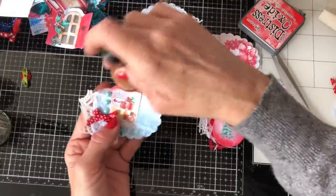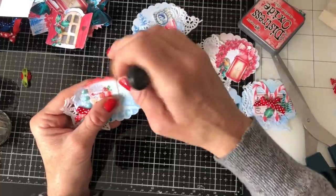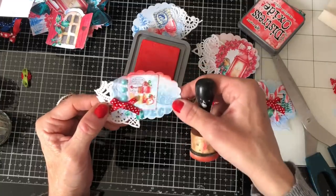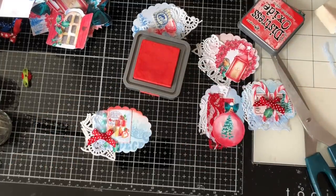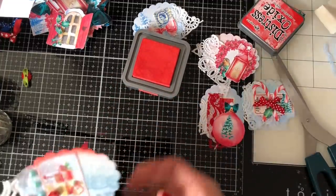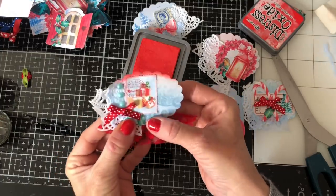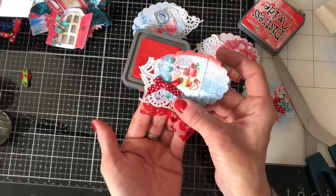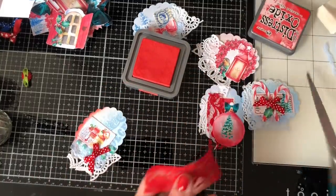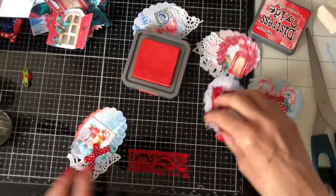I'll pop that onto my blending tool. I'm going to start just up here where it's already got the red — don't want to go too mad. We could come down here a bit. That might be as much as I want to go. Do we want some red lace or anything hanging out? That's kind of cute to have that little bit poking out there.